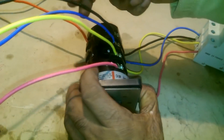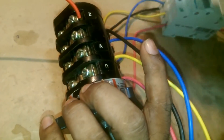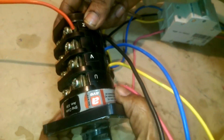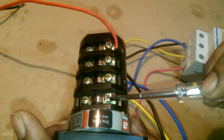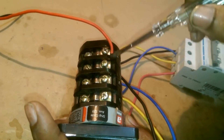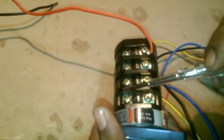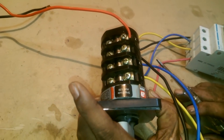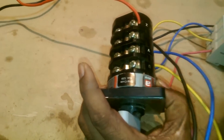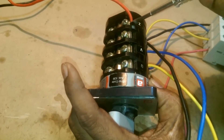I will show you the load wires that will be connected here. These are the contacts where we connect wires. These are our load contacts, which means the three-phase load wires will be connected here: line 1, line 2, line 3, and the neutral load wire.